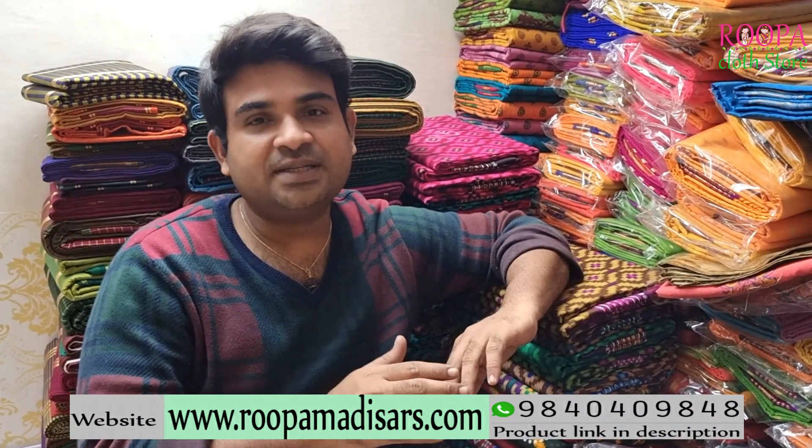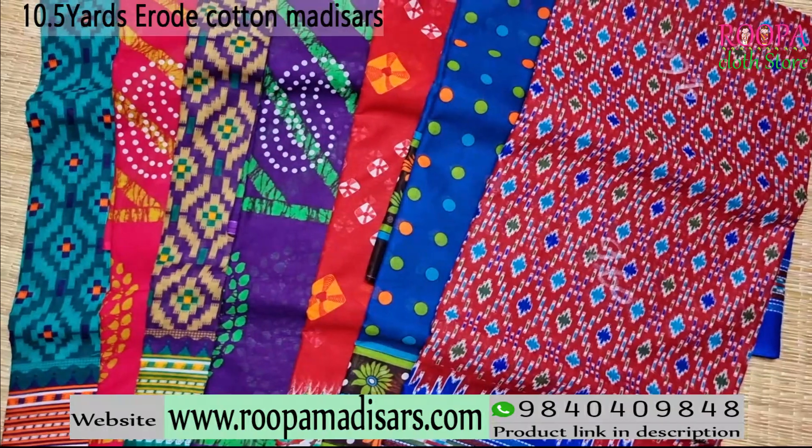Welcome to Rupa Cloth store, this is Arun. In today's episode we are going to see 10.5 yards erode cotton sarees. All these sarees are super soft and super comfortable and it's a daily wear saree. Please subscribe to Rupa Cloth store and follow us on Instagram and Facebook page for regular updates. If you want to buy online you can directly log on to www.rupamadizars.com and you will have an option for readymade madizars also.